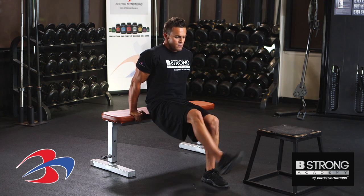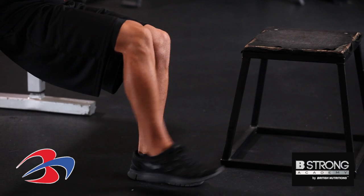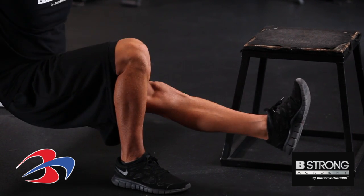The progression for this is to put one leg out, doing the same exercise, keeping those elbows in. Go ahead and switch — same thing, other side.